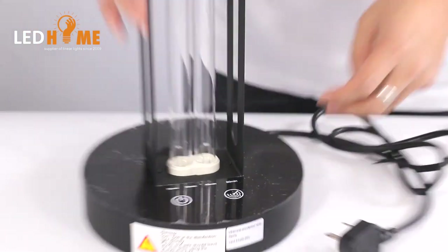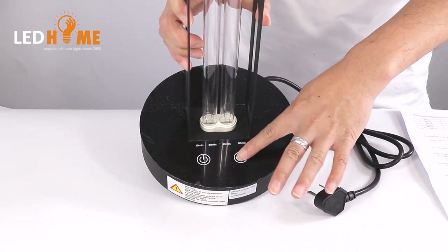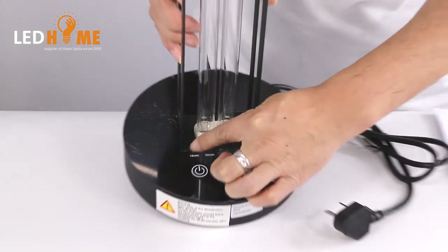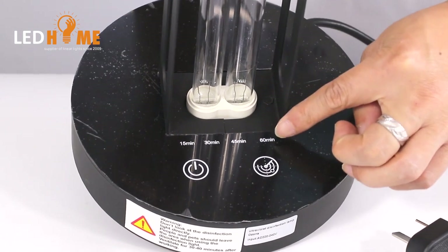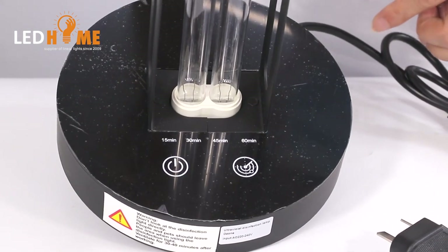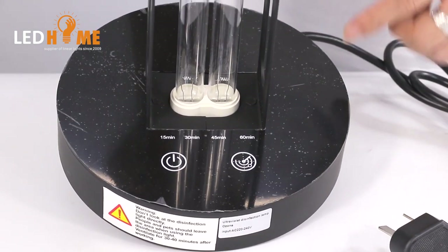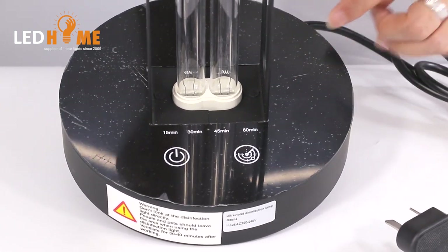For the third step, you press this button to set the time — 30 minutes, 45 minutes, or 60 minutes. After you set the time, the light will be switched on with a 10-second delay after time setting.